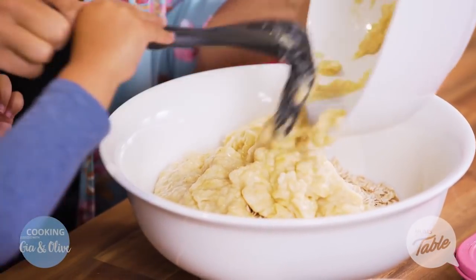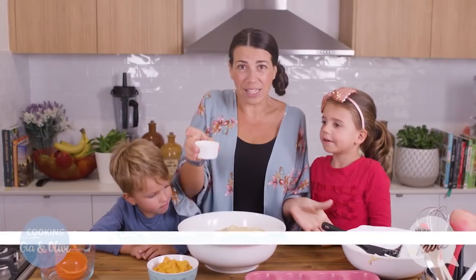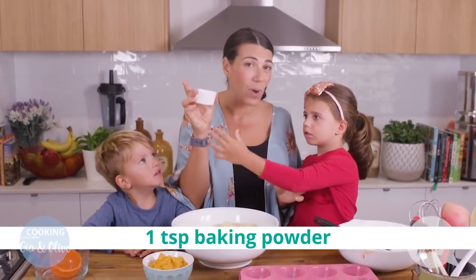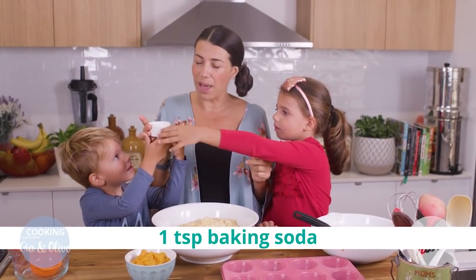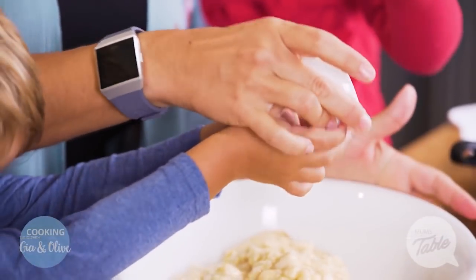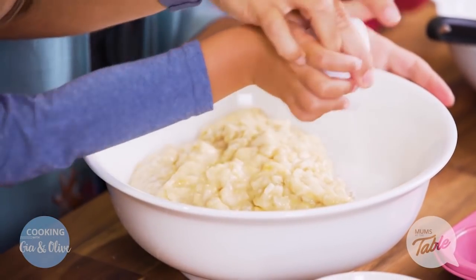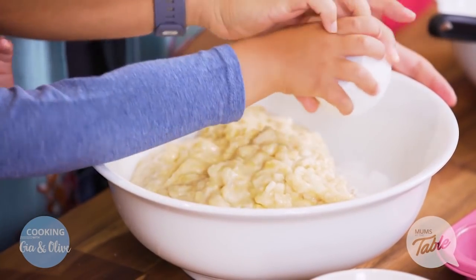Yum, delicious, this is gonna be so tasty! And one teaspoon of baking powder and one teaspoon of baking soda. Yes, but you have to put it on the dry bit because mummy forgot to put it in just before — it's better to mix it through the dry ingredients first and then put the wet ingredients in.